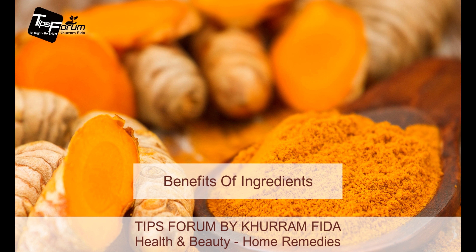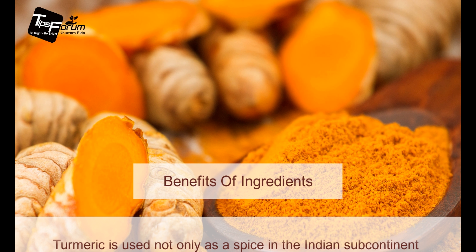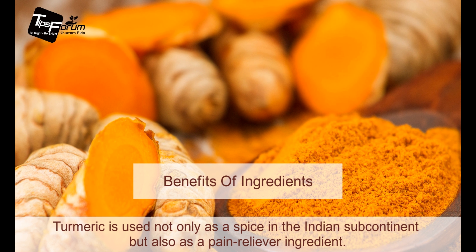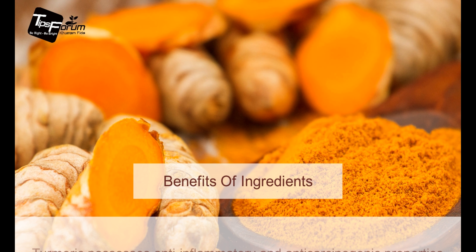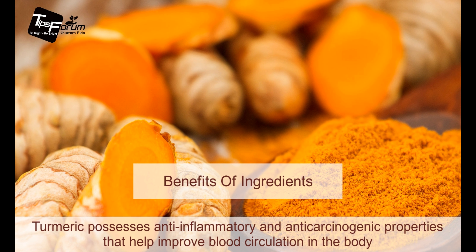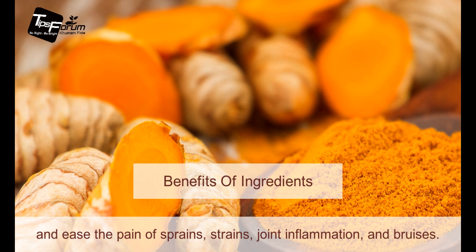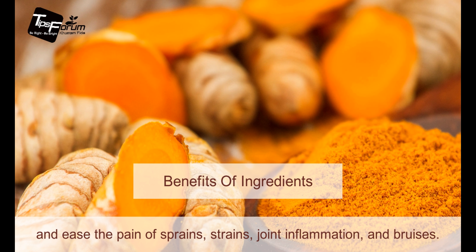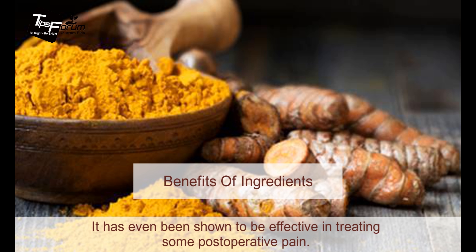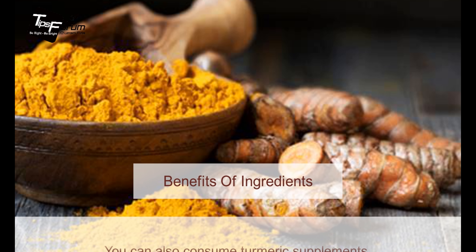Turmeric is used not only as a spice in the Indian subcontinent, but also it's a pain reliever ingredient. Turmeric possesses anti-inflammatory and anti-carcinogenic properties that help improve blood circulation in the body and ease the pain from sprains, strains, joint inflammation, and bruises.